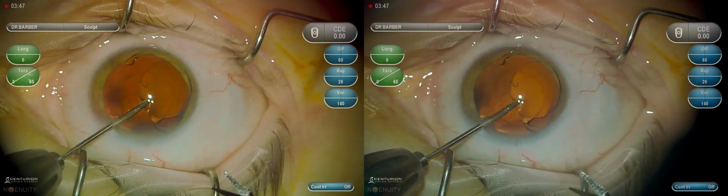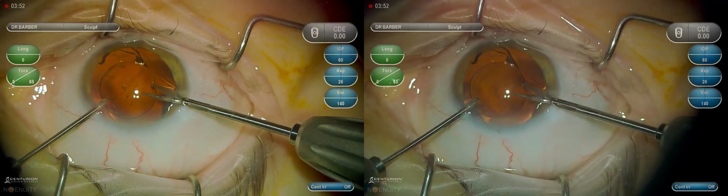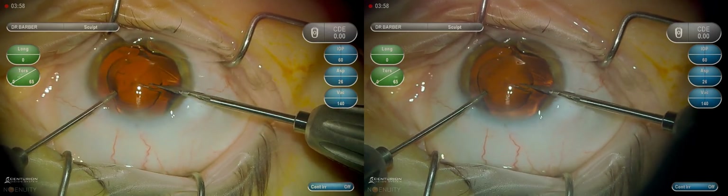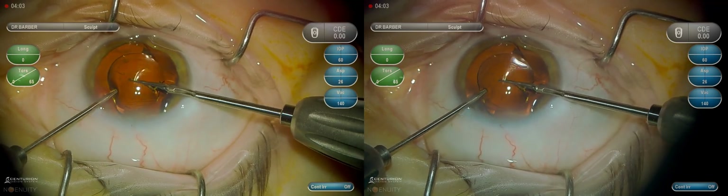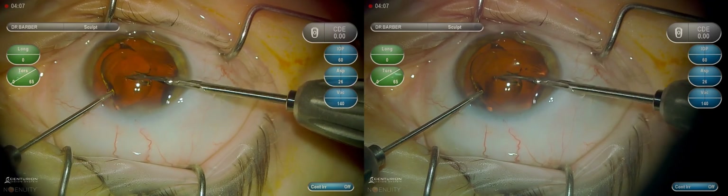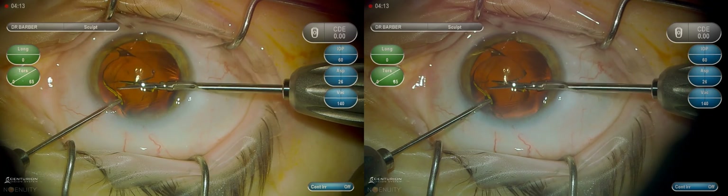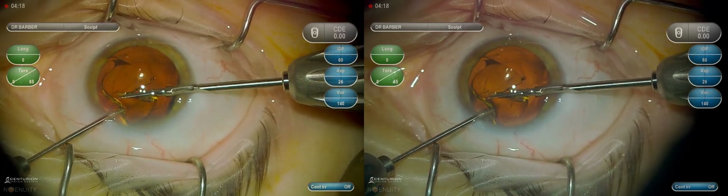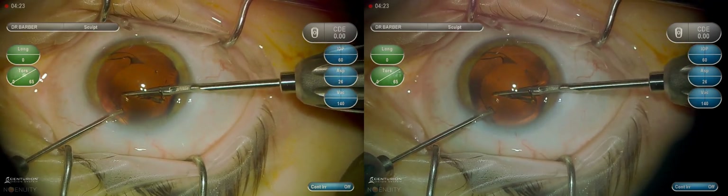Now we're going to use the MST micro forceps and IOL cutting scissors, attempting to cut this intraocular lens while it's in the anterior chamber. I've elevated it up above the capsule to help provide safety and space between where I'm cutting and where the capsule is. There's plenty of viscoelastic beneath, and we're trying to hold the lens as stationary as possible with the forceps.